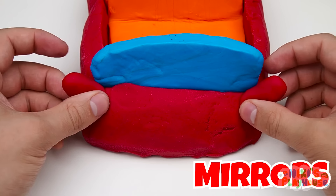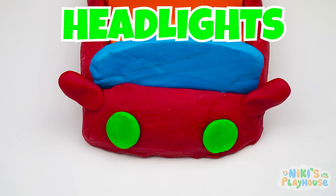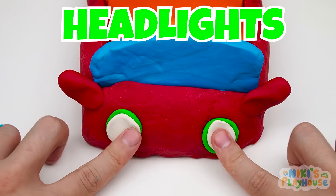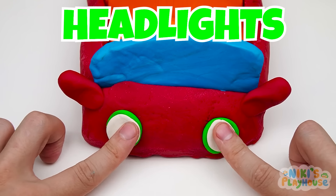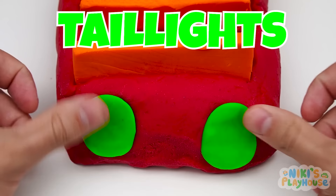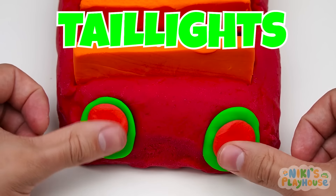It goes at the front of the car. We'll make two mirrors from red Play-Doh. The headlights will be green and white circles. Wow! This looks great! Next, we'll make the taillights.